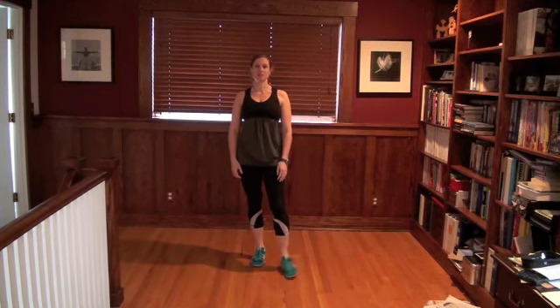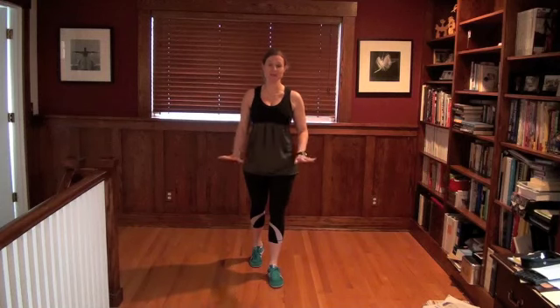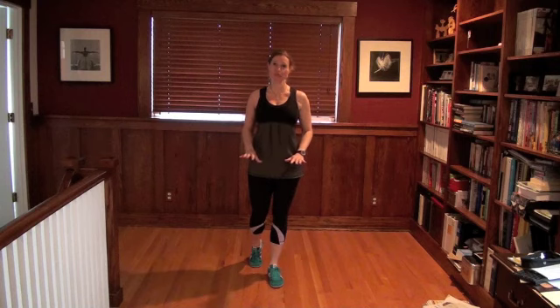Hey, Sarah here with Fit Healthy Moms, and today I want to give you some ab work that you can do. If you know anything about me, you know that I hate crunches. I will never tell you to do crunches because crunches will never flatten your abs.